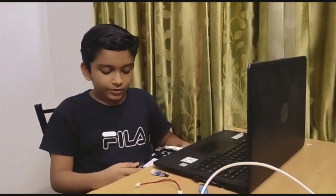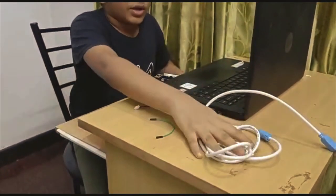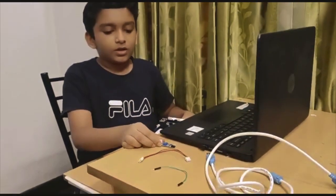The components we need for this project are a VIN Board, a programming cable, a jumper wire, a 3-pin JST connector, and an IR sensor.